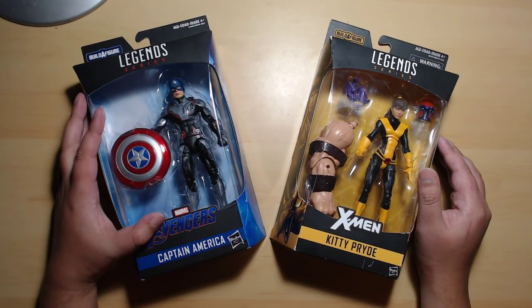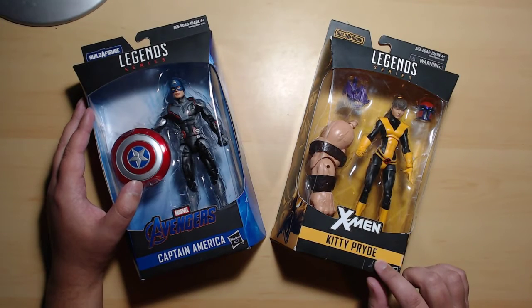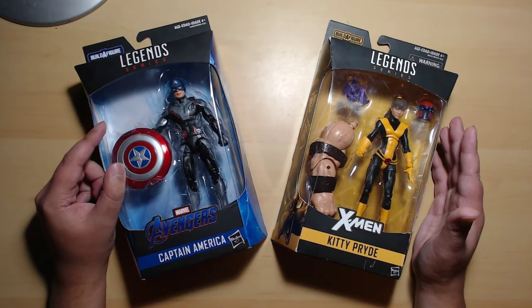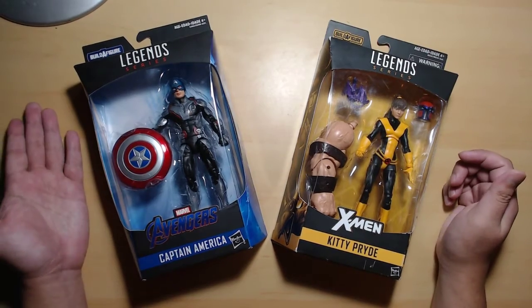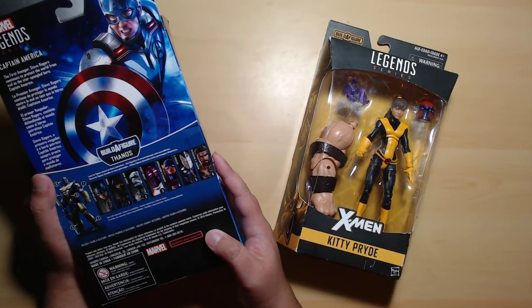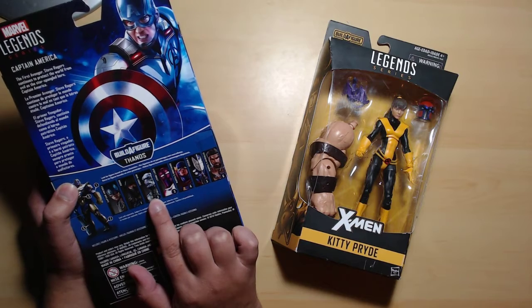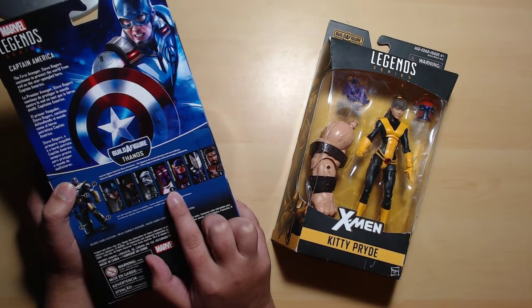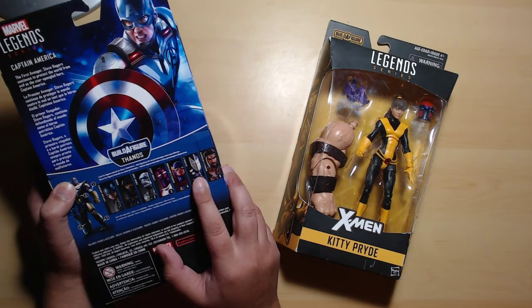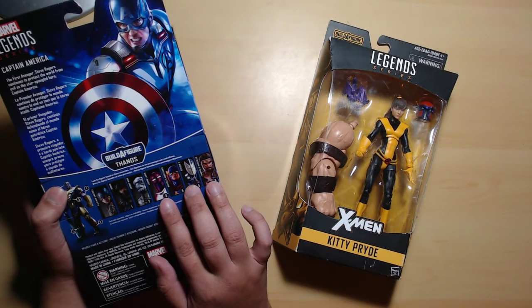We're unboxing Captain America from the Endgame series of the Avengers, and X-Men's Kitty Pryde, or Shadowcat. I've actually had Captain America for quite a while, even before Endgame came out. This wave is pretty crappy in my opinion — there's Captain America, Ronin or Hawkeye with swords, Ebony Maw, Living Laser, Nighthawk, Citizen V, and Hercules. So yeah, four characters that aren't very popular right now.